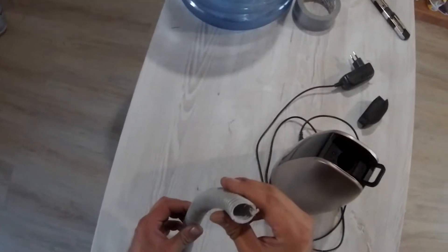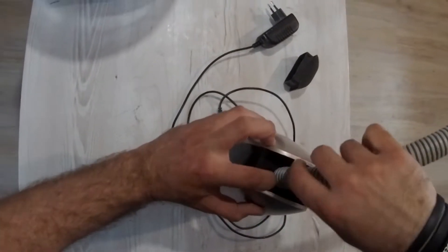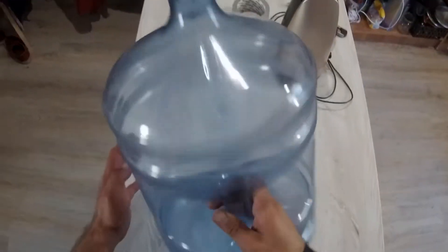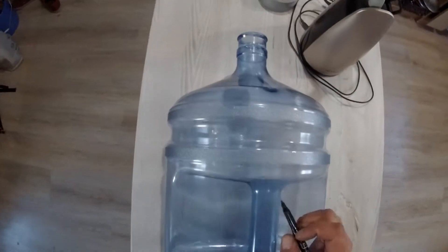We will need an ultrasound air humidifier, and our particular model has a capacity of 1 liter. We'll connect a small hose to the output of our air humidifier. After some measurement we'll remove the excess hosing.